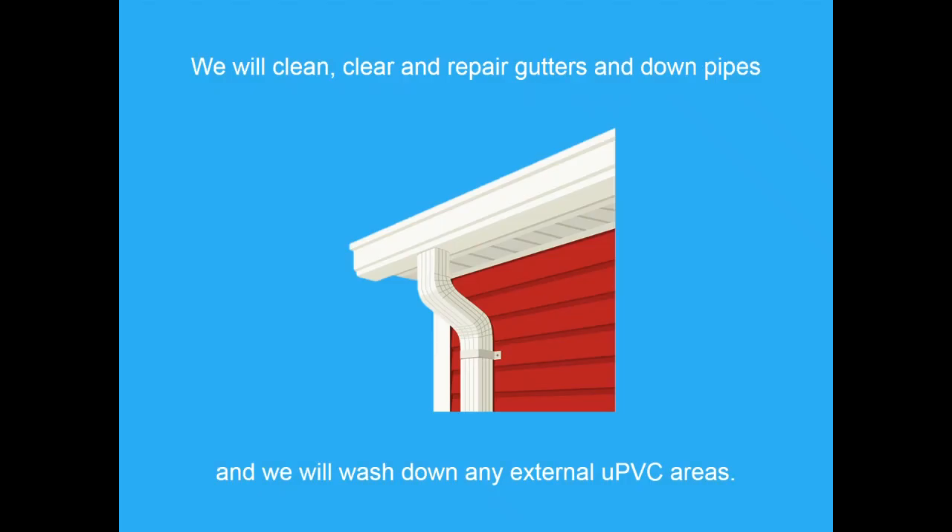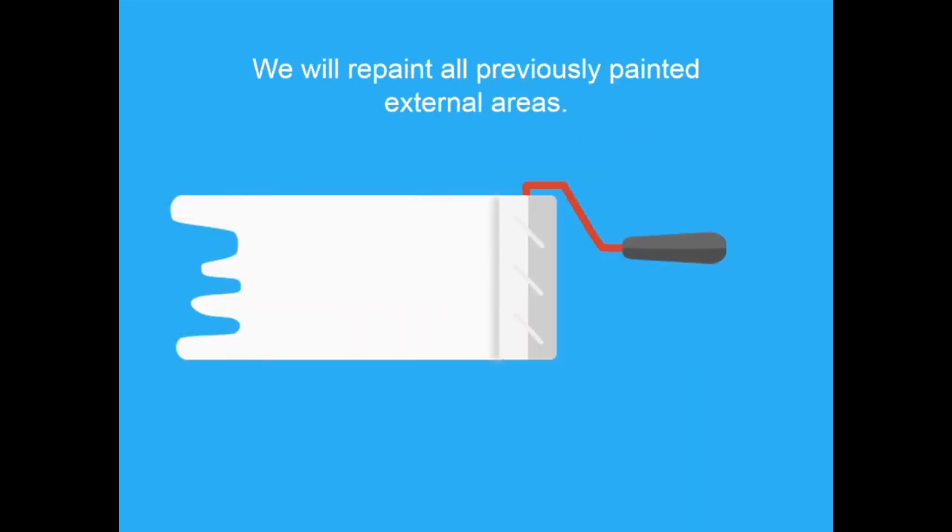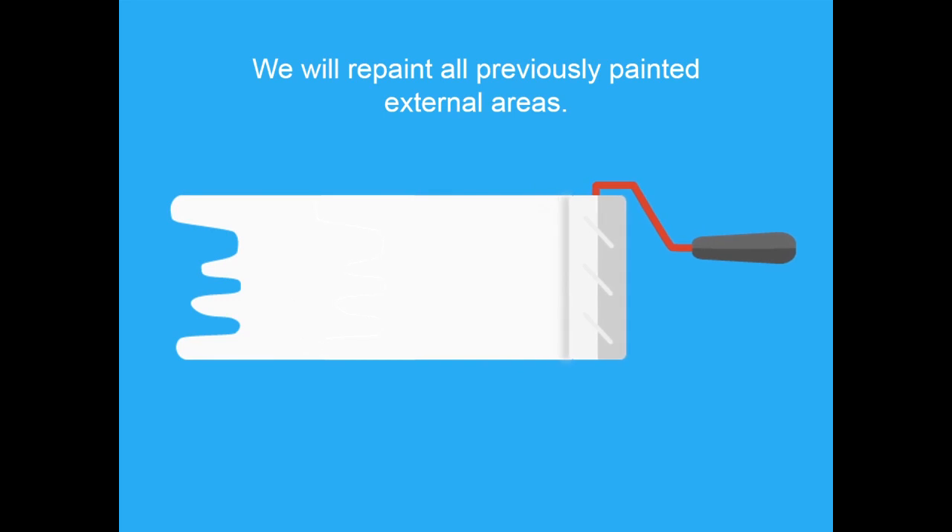We will clean, clear and repair gutters and downpipes, and we will wash down any external UPVC areas. We will repaint all previously painted external areas.